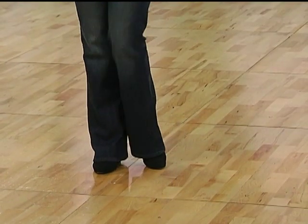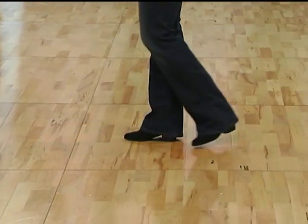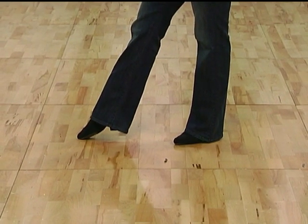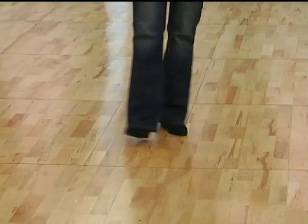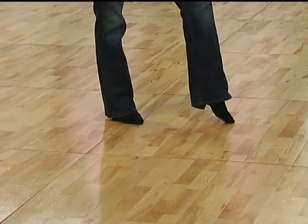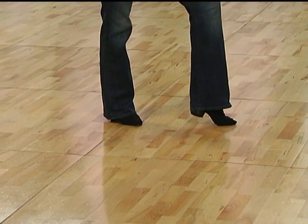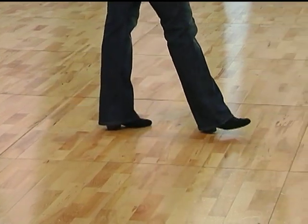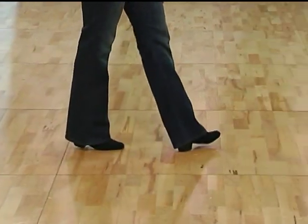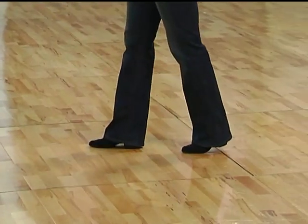Ladies, for your footwork, we have ball flat of the right, ball flat of the left, ball flat of the right, ball flat of the left. Keeping the right toe on the ground temporarily, then we switch to heel of the right, ball of the left, heel of the right, ball of the left, ball of the right, keeping the ball of the left foot on the ground while we hold. We can hold in this position or this position. Then we replace and walk forward on the heel flat of the left, ball of the right, heel of the left, ball of the right, heel of the left, ball of the right, ball of the left.